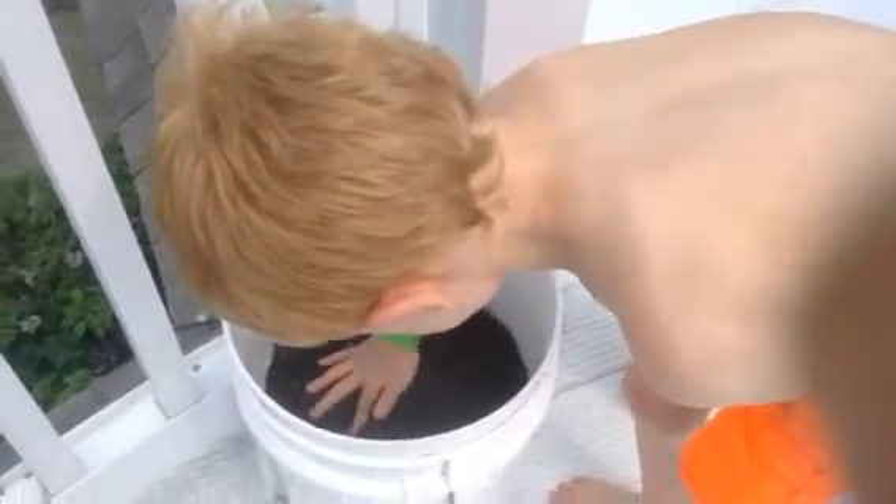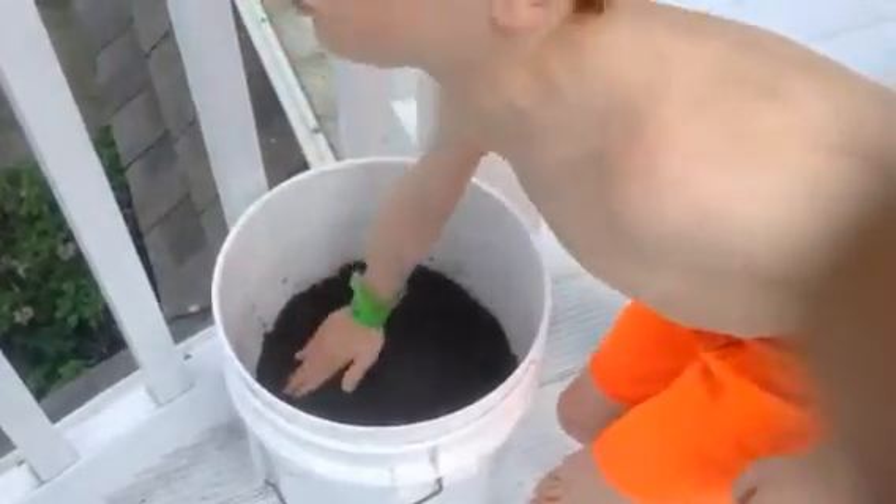And this is growing in containers on the porch. And now we water thoroughly. Take your pitcher of water and water thoroughly.